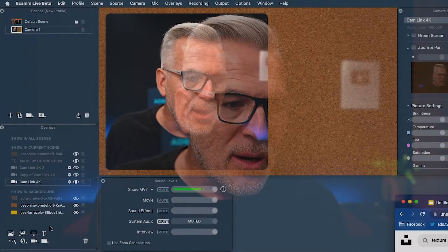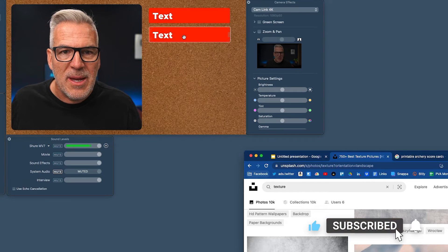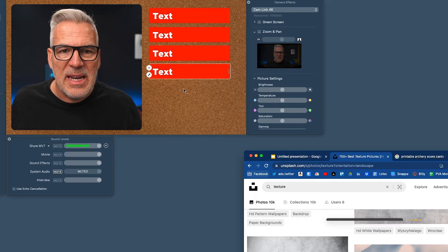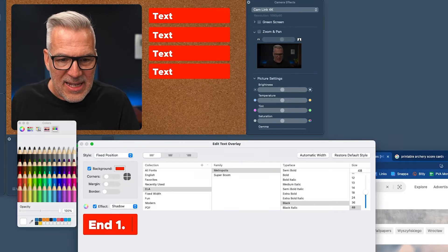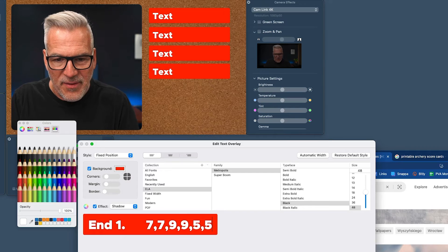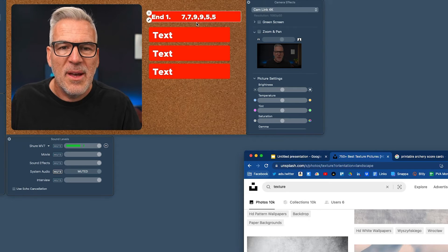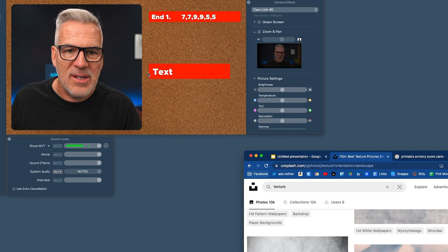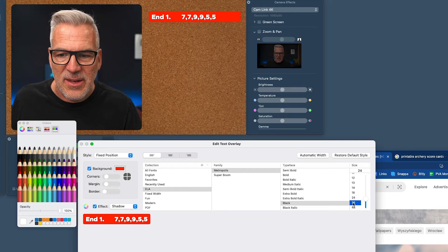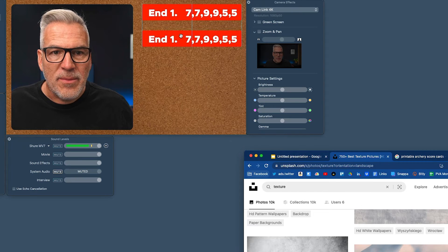You can see the flexibility — you can put a text box in and write the score up here. In archery they work in 'ends', so I could leave a blank space to say 'End One' and then as we go, write in that he got a seven, seven, nine, nine, five and a five. That's his score for end one and we can save that. You could see the score building up — clone that scene down and away you go.